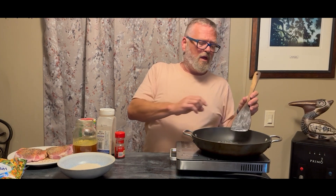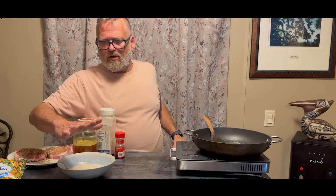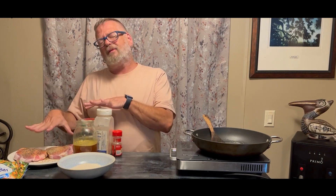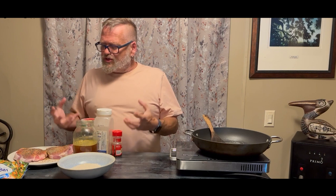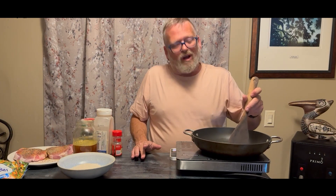I have four tablespoons of butter that I'm just heating up. This meal will be rice with beef broth, fresh vegetables, and a few seasonings, and then you put the pork chops on top and bake it all so that the juices from the pork chop go into the rice to add a lot more flavor.